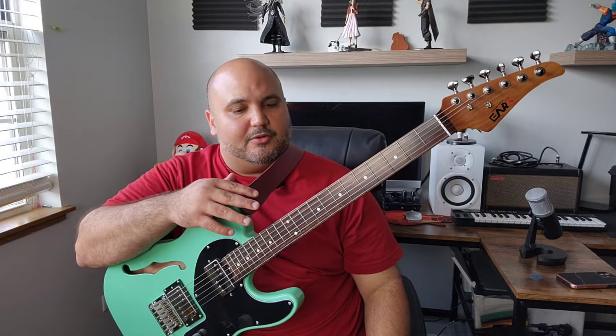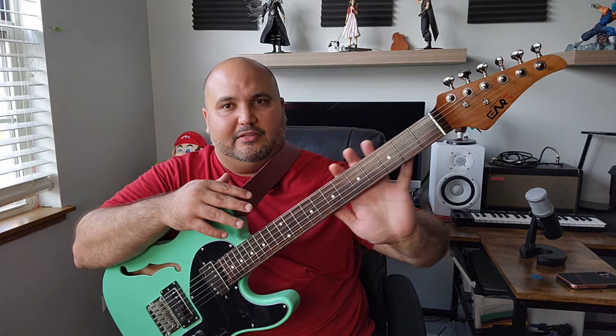Also the tuners — in my experience with some of the Classic Vibes, they're kind of okay, but this is better. I know many people like locking tuners and maybe that's something I'd love to see here, but if it's going to drive the price up, I would rather they keep the ones they have because they do work very, very well. They are pretty high ratio.